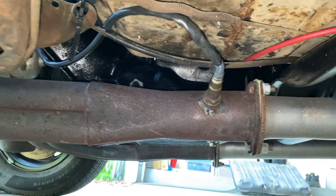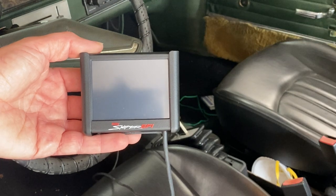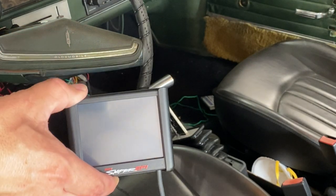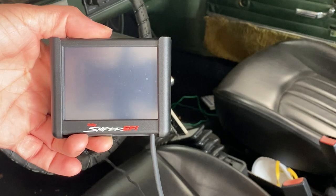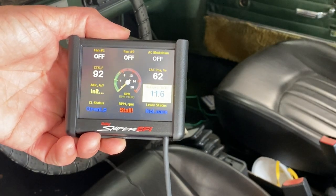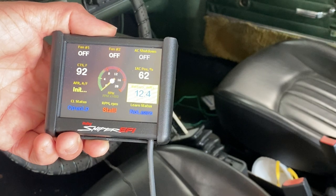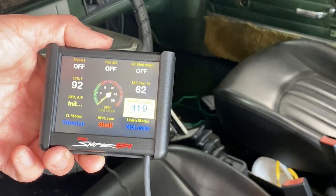Now taking a look at the touch screen system inside the car — I just have this cable ran all the way up. I also have a dash mount for it, but as you can see right now it's not on. If I turn the key on, you can see it started initializing. You can hear the fuel pump kicking on, and now you have the dashboard settings. Right now the car is still off, so that's why it says RPM stall, open loop, not learn, and just shows some battery voltage — just basic dashboard items until we turn it on.